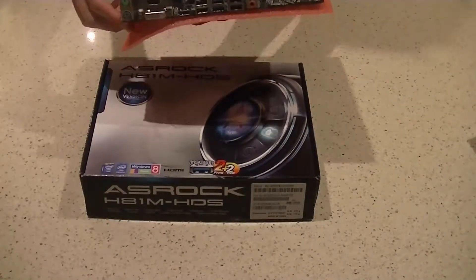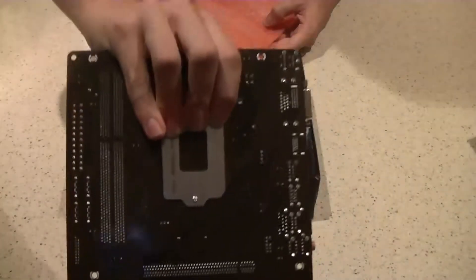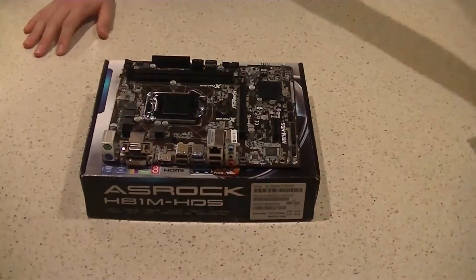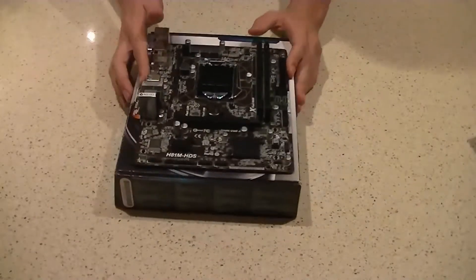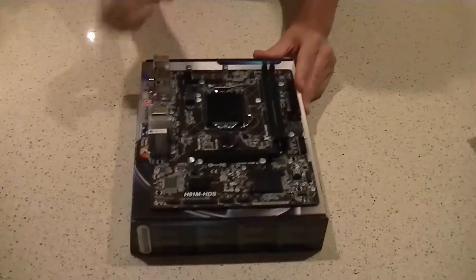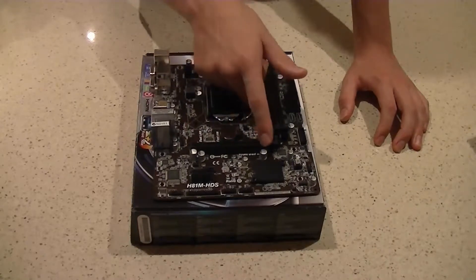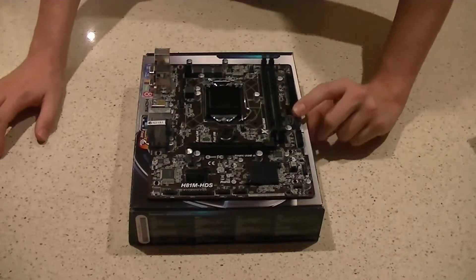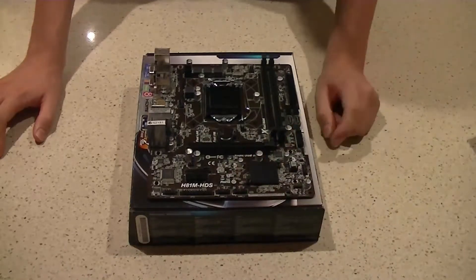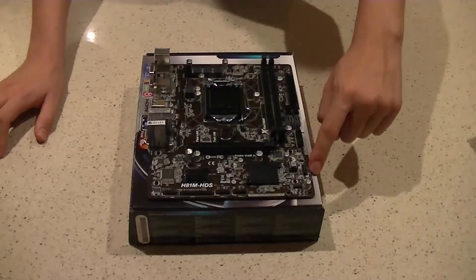We're going to place it on the box instead just to avoid arguments. You want to handle the board by the edges or by the big metal bracket underneath the CPU socket — avoid touching the PCB. This is how your motherboard will likely sit in your case. You've got your CPU socket, memory sockets, video card slot, SATA ports, USB 3.0, USB 2.0, HD audio, and front panel connectors.